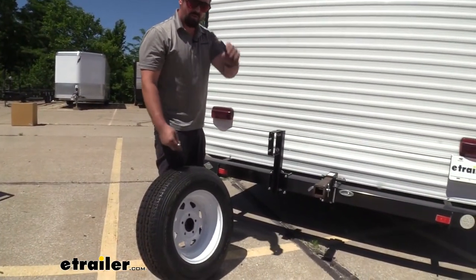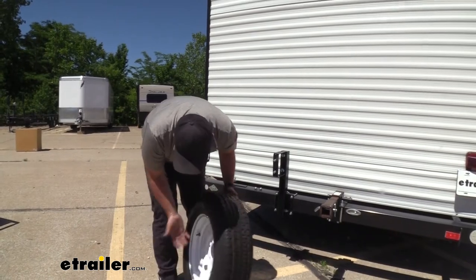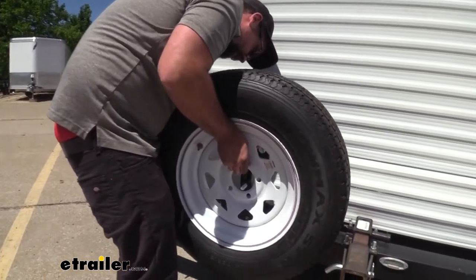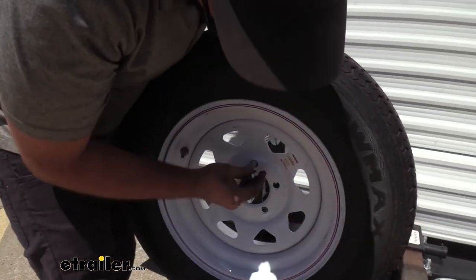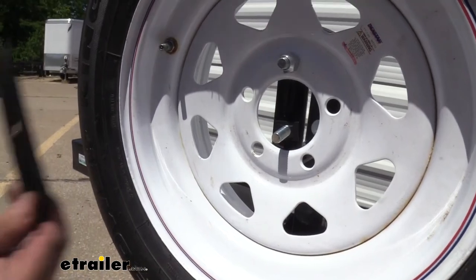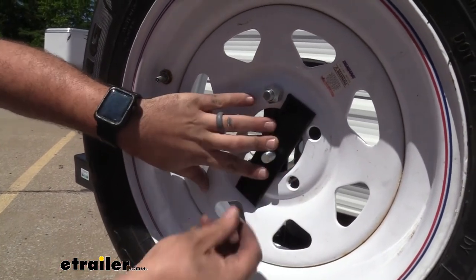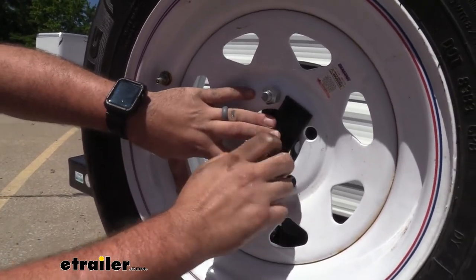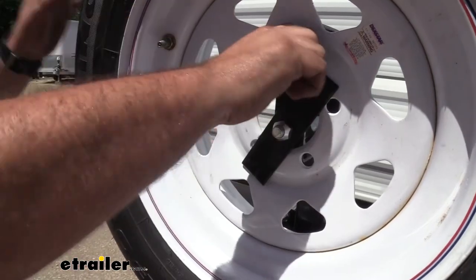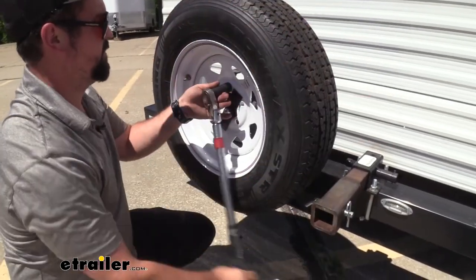Now we'll grab our spare tire along with the bracket and the lug nuts that came in the kit. This will work with a bunch of different bolt patterns — we're going to hang this one on the top stud and get the lug nut started. The stud doesn't actually align with the other wheel studs, which is okay, because the bracket goes across the hole of the wheel and allows it to hold the tire in place pretty well. Just as we would with lug nuts on a car, we're going to make sure these are torqued on properly so they're nice and secure.